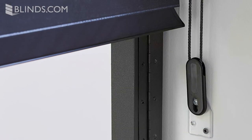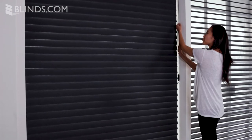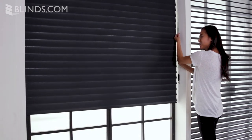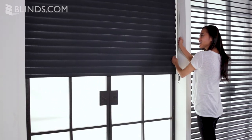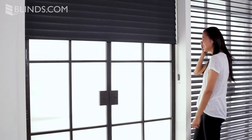Be sure to check your product's description for more information on child safety. The continuous cord loop option keeps sheer shades clutter-free, with the controls taking up minimal space on a nearby wall or window frame. Simply pull the loop in either direction to raise or lower the shade with ease — it's an ideal choice for particularly large shades.